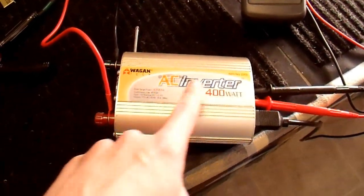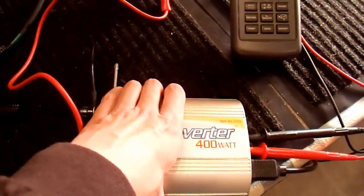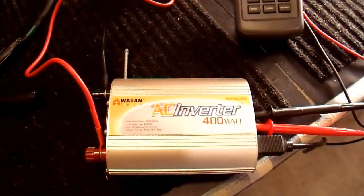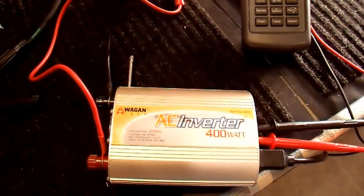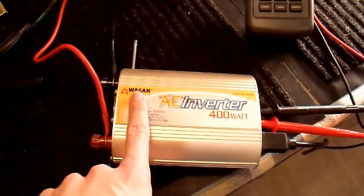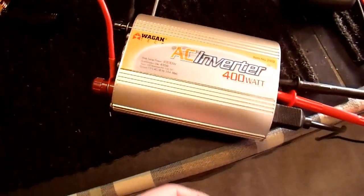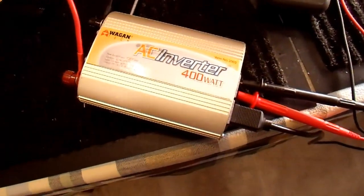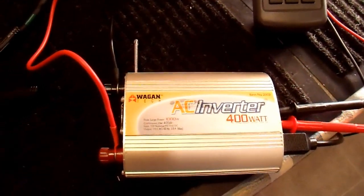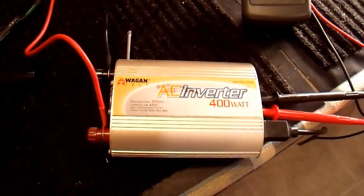This repaired Wagon Tech 400 watt inverter has been outputting more than 400 watts for about 10 minutes and, although it's quite warm — almost uncomfortably so — it has survived just fine. I'm calling it repaired. Note that this inverter has no thermal protection, so if it overheats it will fail — don't block the vents. This inverter has been fixed, and you can do what you want with it now. Thanks for watching.